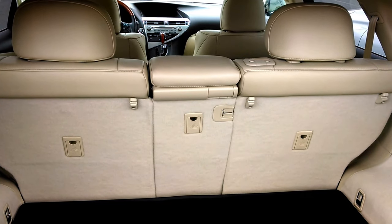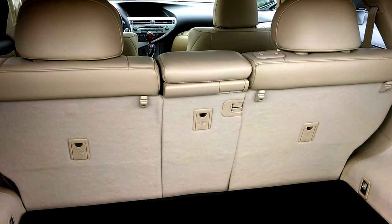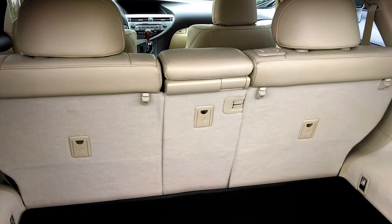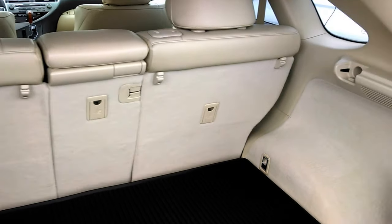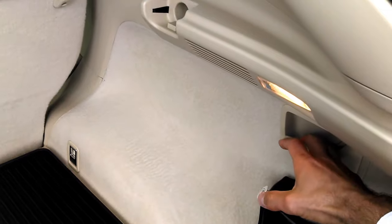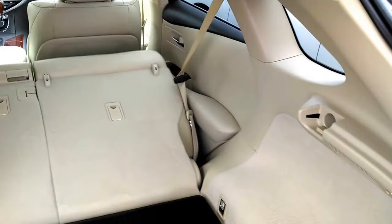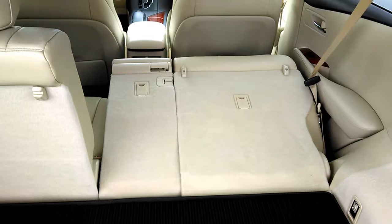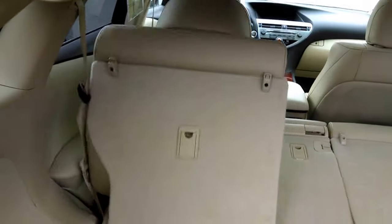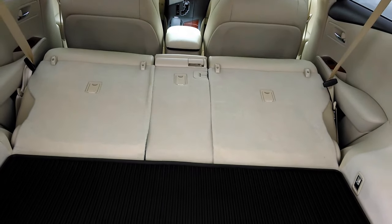Hey everybody, Brock Frady here helping you enjoy your ride. The back seat of the Lexus RX 350 has a pretty neat feature. It has a spring-loaded handle that pulls here and it causes the seat to fold forward, giving you a completely flat surface for storage.